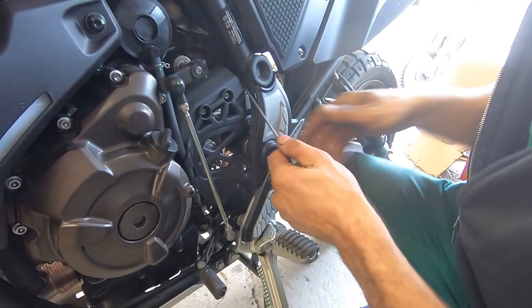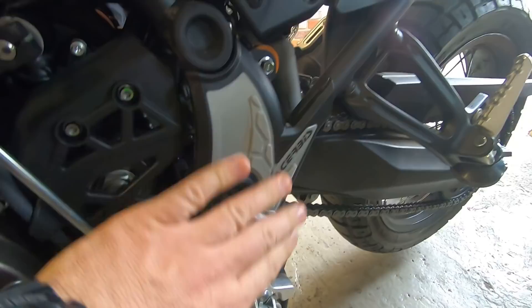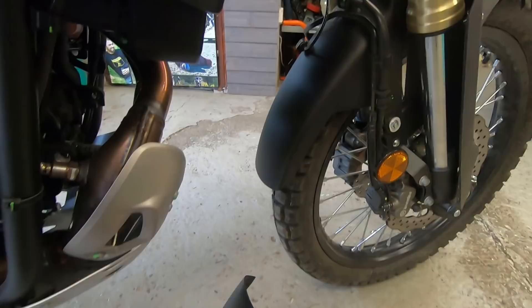Installation is very easy — you just place it here and with a rubber O-ring that is provided, you stick it to the frame. I hope they will last. I have some suspicions, but maybe I'll be wrong. As you saw, very easy to install — just 10 minutes.